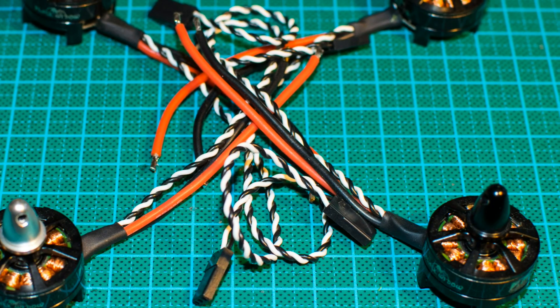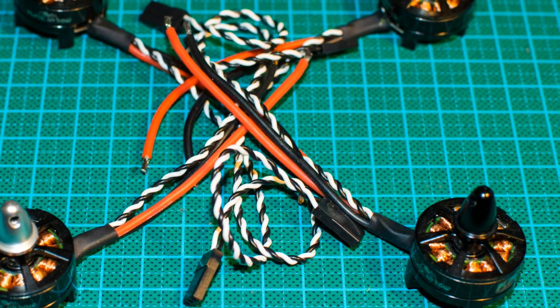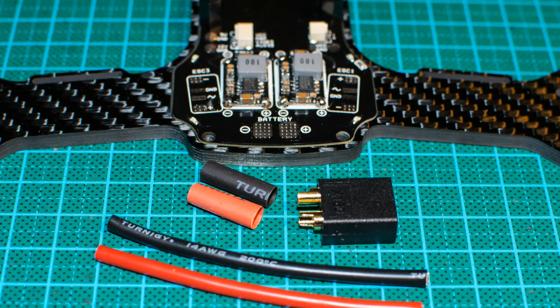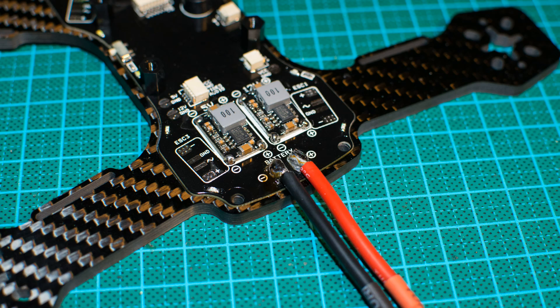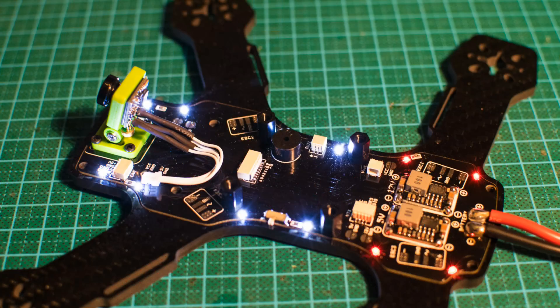As always, all the links to all the used components are in the video description, so take a look below. We quickly solder the power supply, plug in the camera and test the PDB and its LEDs. Everything is looking great so far.